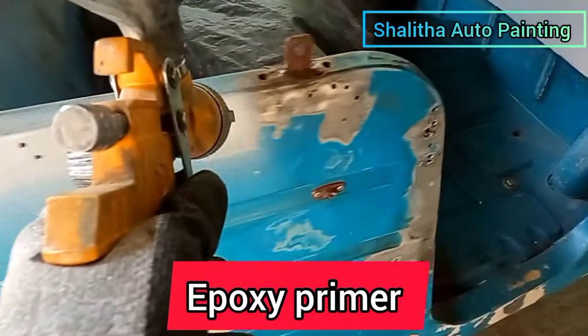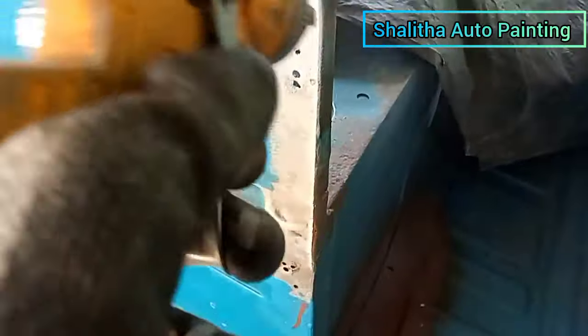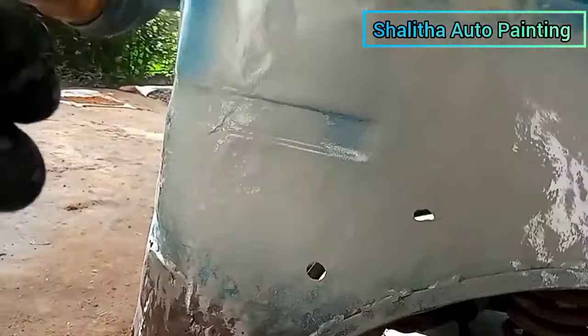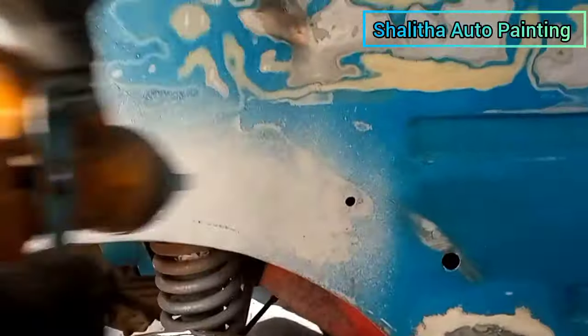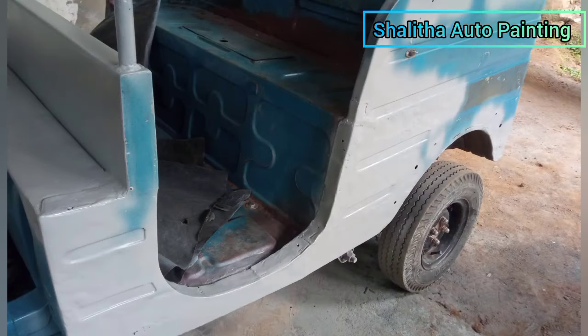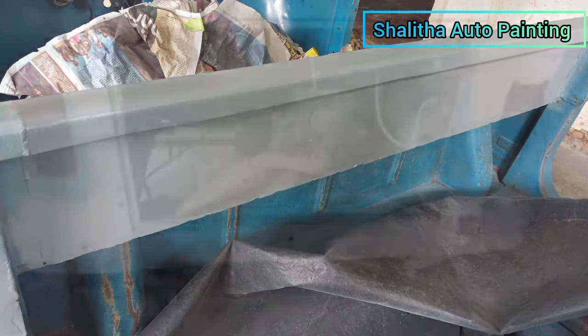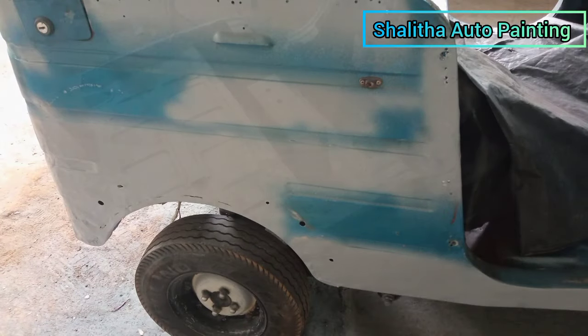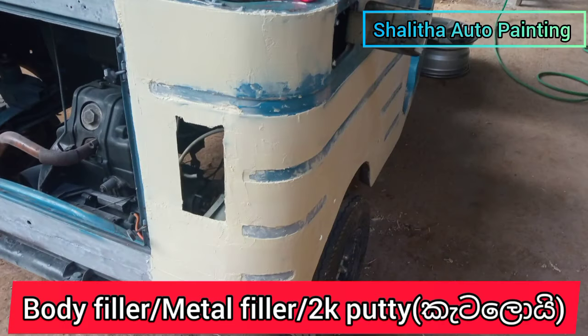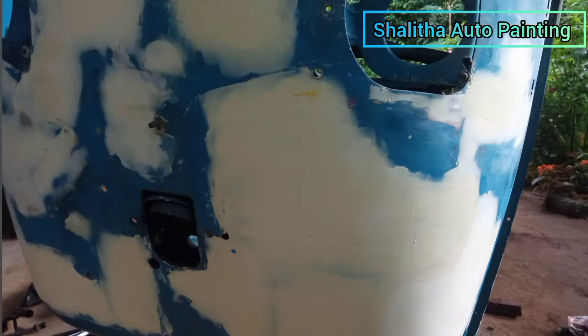This is the Epoxy Primer. If you are watching the Epoxy Primer, you will see the Epoxy Primer. The Epoxy Primer is a good one. It is very important. I will be able to apply the 2K Primer. I will apply the body filler. Now we have to use a primer and an epoxy primer to apply to the body.